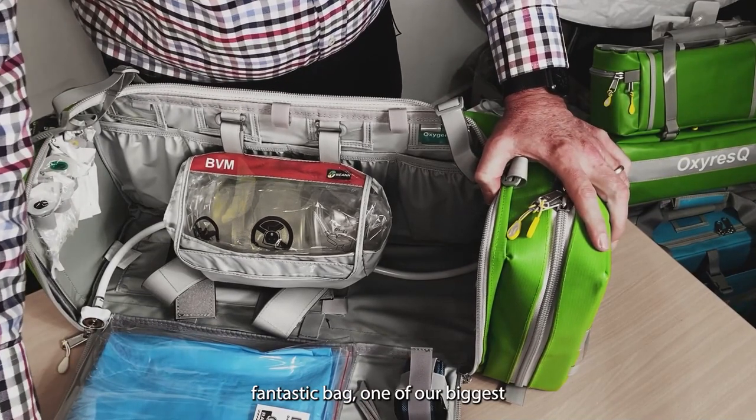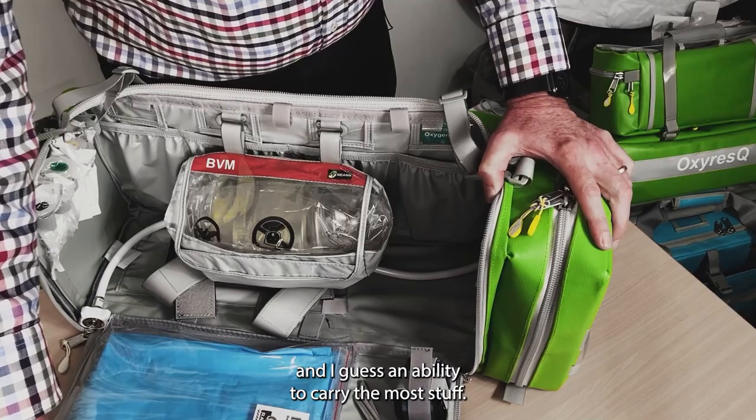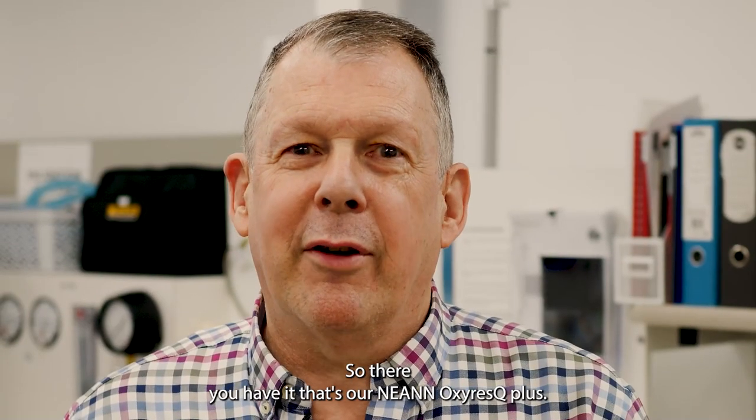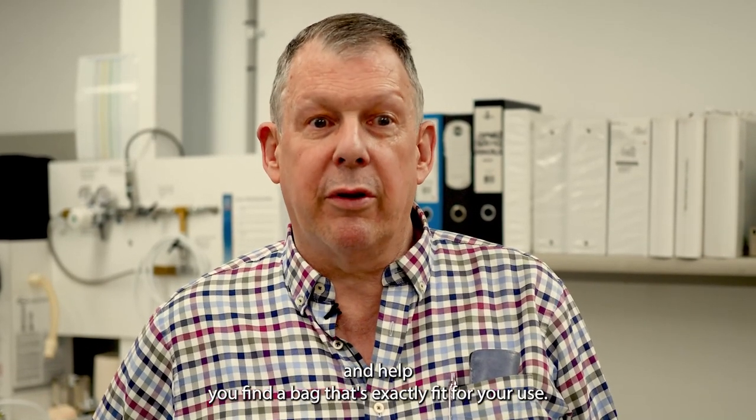Fantastic bag. One of our biggest, and certainly an ability to carry the most stuff. So there you have it — that's our NEAN Oxy Rescue Plus. The NEAN team here at RAP Australia would love to help you with any issues, challenges, or problems that you've got and help you find a bag that's exactly fit for your use. Give us a call, send us an email — we'd love to hear from you. Thanks very much for listening. Bye now.